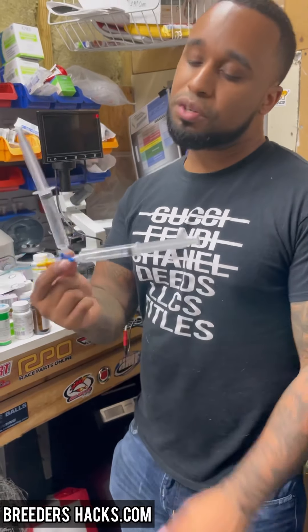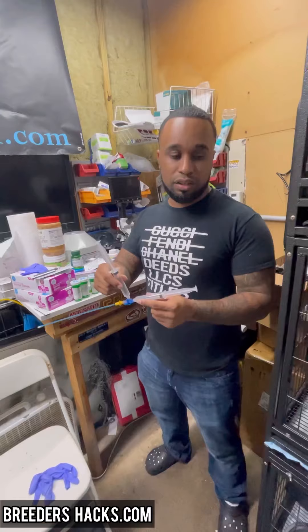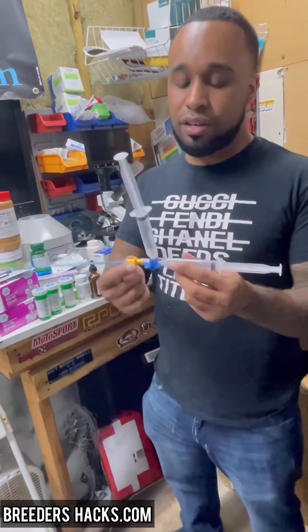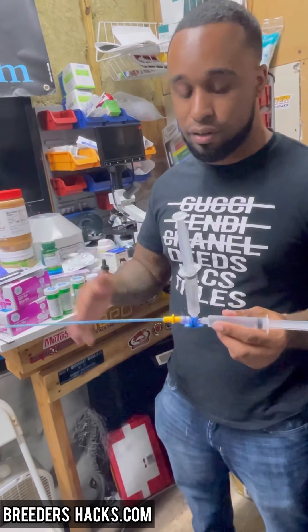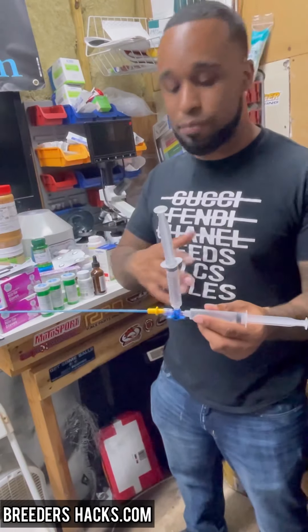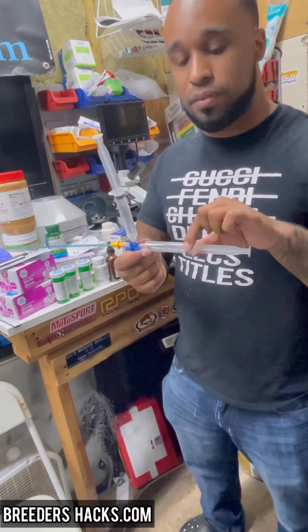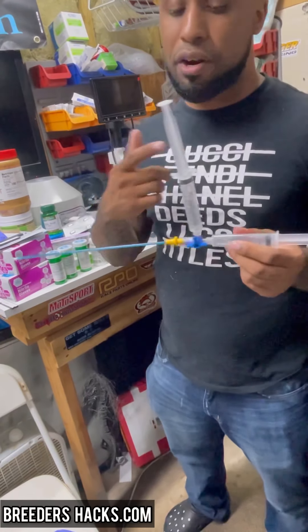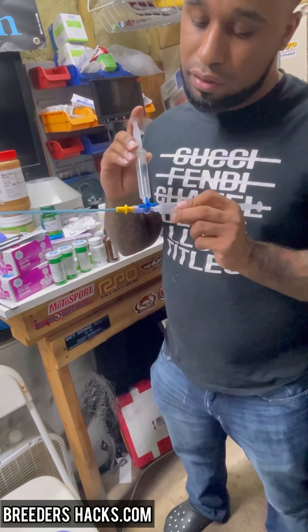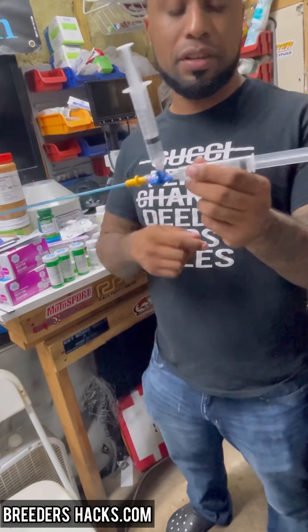Let me introduce you guys to the three-way AI kit. This is amazing because with the traditional way of doing AIs, it's just a pipette on a syringe — you take the syringe off and put it back on to flush the air and get everything out. Now you don't have that problem anymore. The bottom part is where you fill up the semen — the collection — and the top part is where you fill with air, so you can set your desired amount, anywhere between three and five CCs.